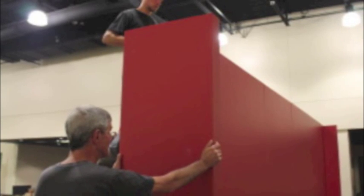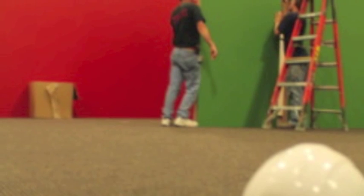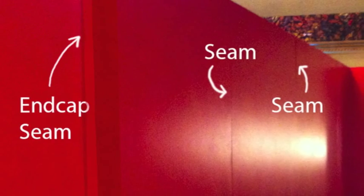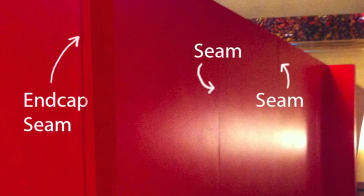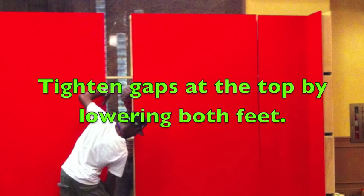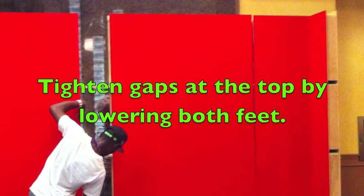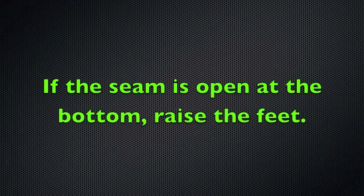Each section will likely need adjustment since very few floors are perfectly level, and it's much easier to do this section by section as you go rather than set up the whole wall and then adjust later. If you're leveling as you go and notice the seam is open at the top, use the 9/16ths wrench to lower both feet in that section. If the seam is open at the top, lower the feet; if the seam is open at the bottom, raise the feet.